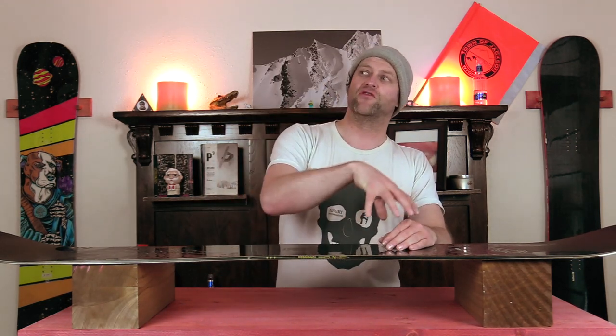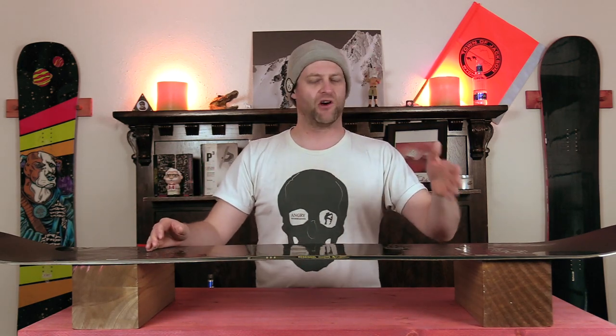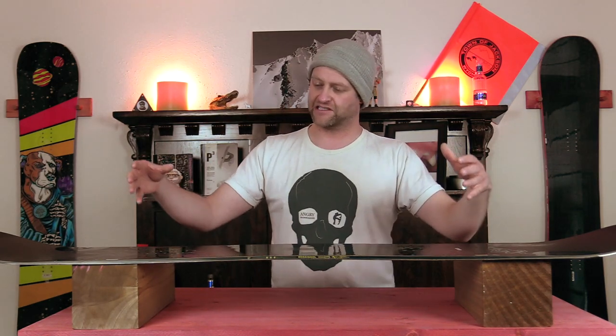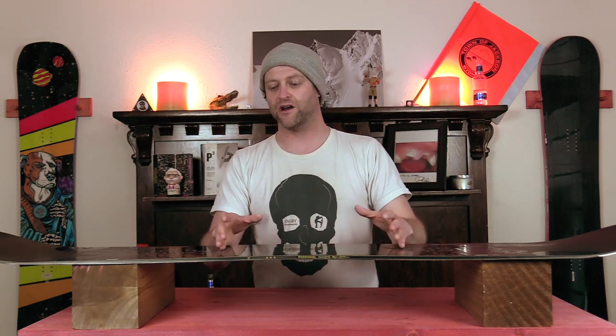When it comes to jumps, this is where this board is fully at home. It's got that flex for small, medium, large, or extra-large features. It's going to pop off the lip, it's going to boost, and it's going to set down in the landing and ride away very smoothly. This is a board that's fully at home in the air.